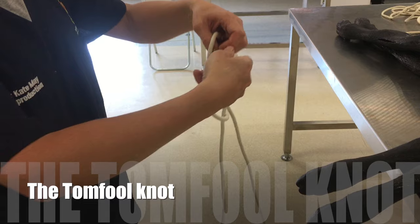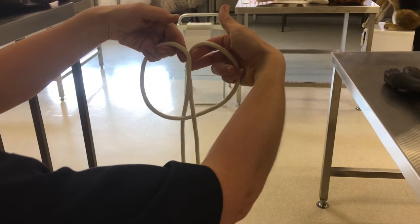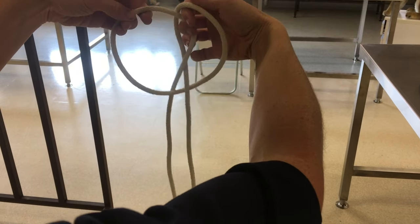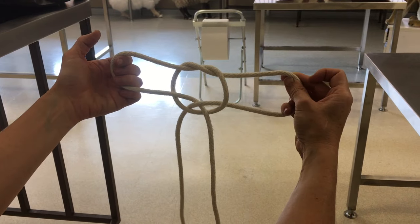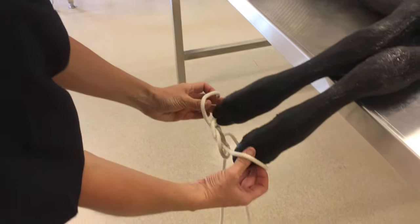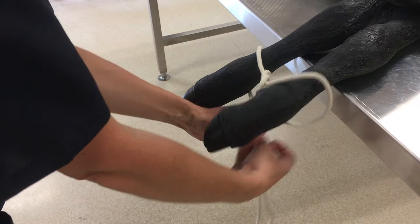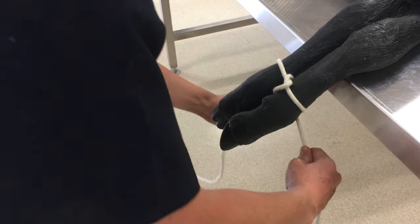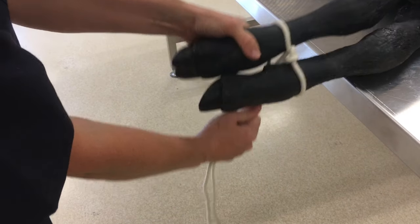A variation of the hock tie is the tomfool knot, which actually gets tighter the more the animal struggles. Again, make two loops with the free ends of the rope — one in front and one behind. Pull the medial aspect of each loop through the opposite loop so that the knot looks something like this. You can then attach the loops around the animal's limbs and pull tight. Remember that the more the animal struggles the tighter these loops will get. Therefore, to prevent harm to the animal, it's really only recommended if the animal is dead and you need to attach it to a hoist or something like that.